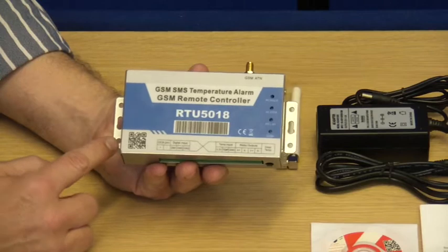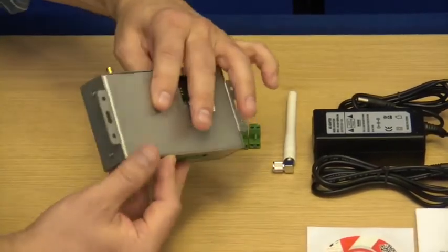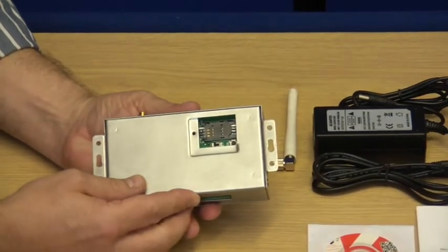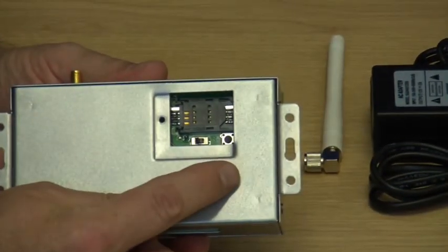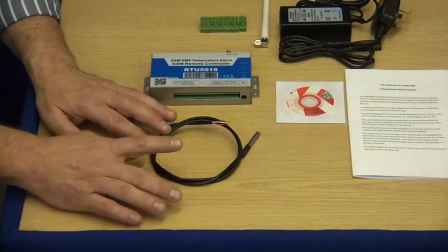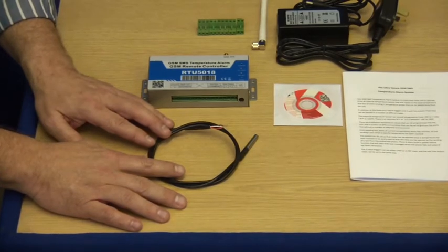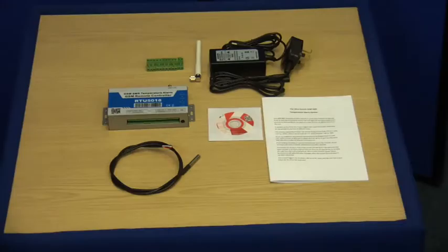On the sides of the panel you'll see the two fixing points, and if we turn it round on the back we have access to the SIM card slot, the reset button, and the battery backup switch. There's also the option of the external temperature probe for monitoring temperatures away from the GSM unit.